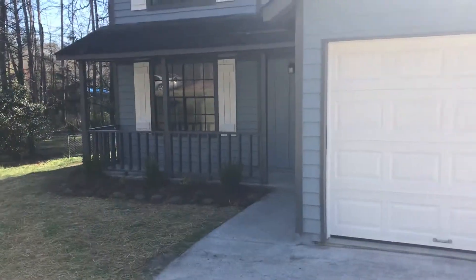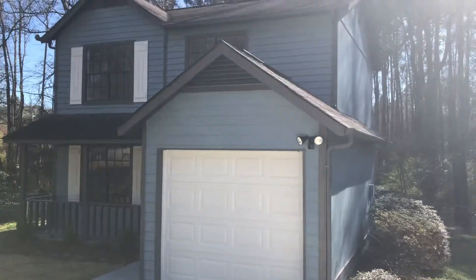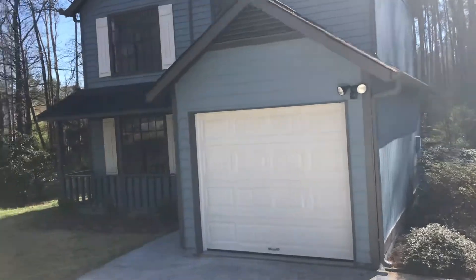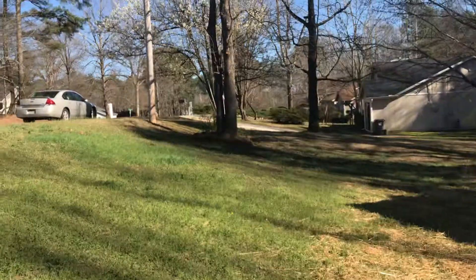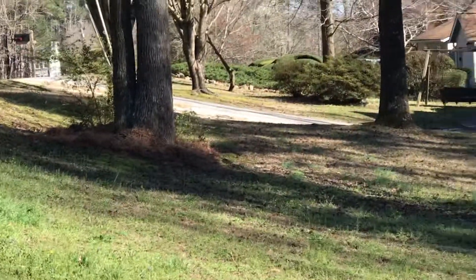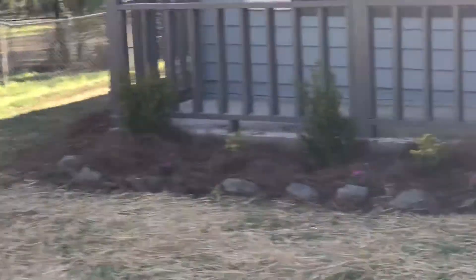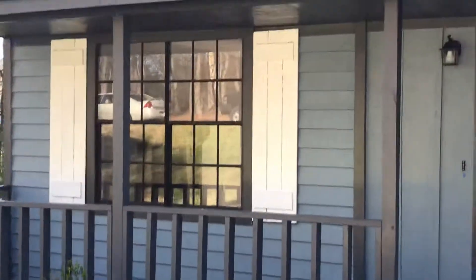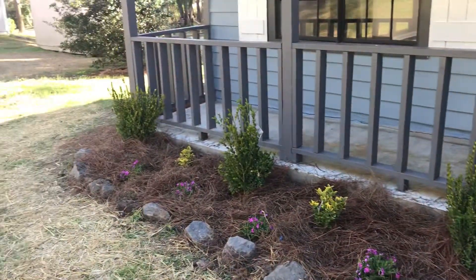I'll step back so you can see the house — the sun is kind of in the way right now. We painted the exterior, put a new garage door on, done some landscaping work out front, put pine straw down around all the trees, and planted some bushes up front. We'll end up painting the shutters white and the door white as well. The shrubs turned out pretty.